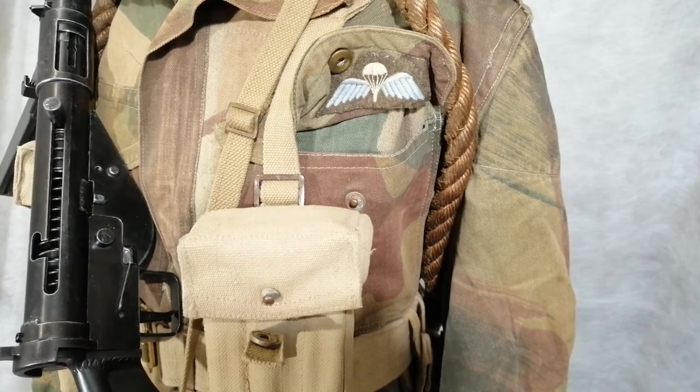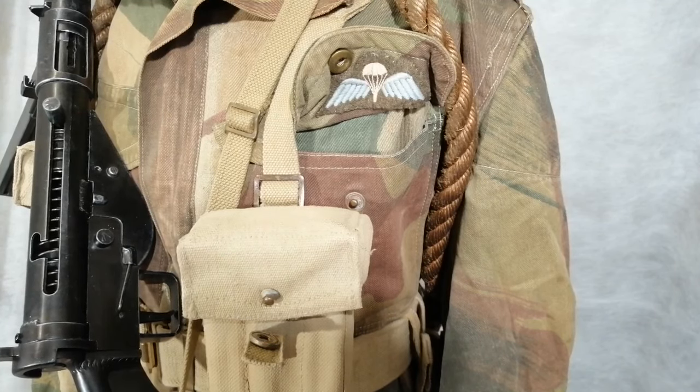So that's the thing — whenever you buy any surplus uniforms, always look in the pockets because you never know what you're going to find.